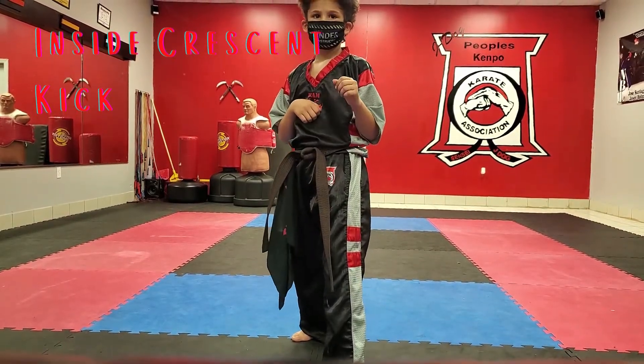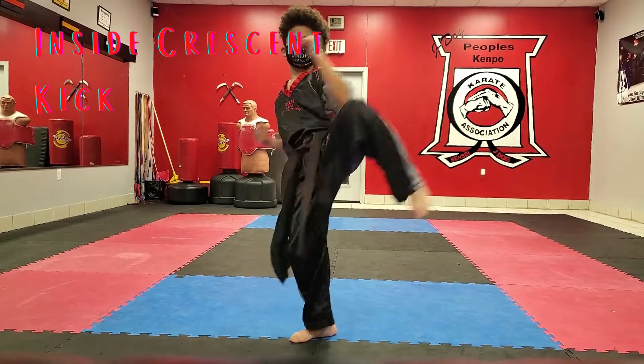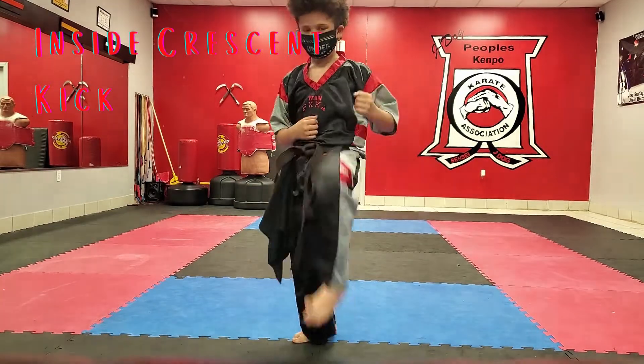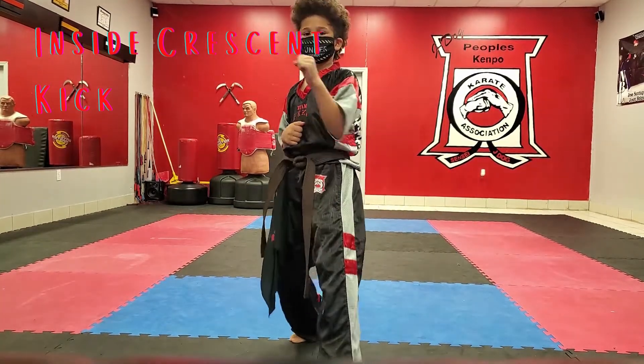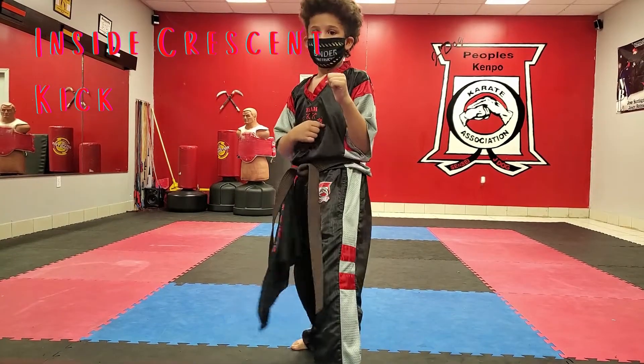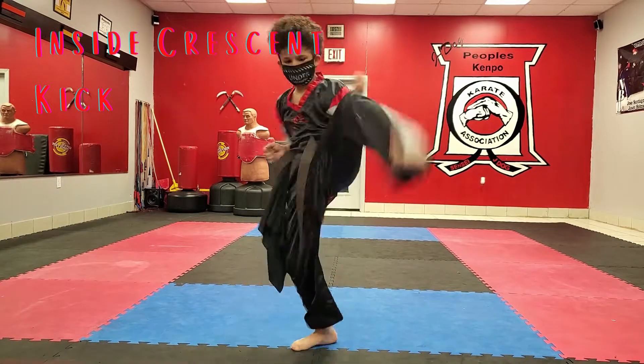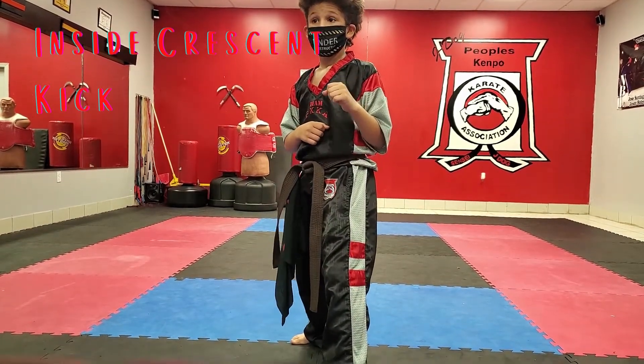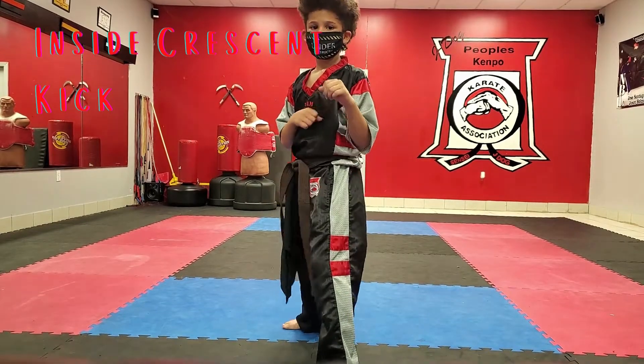Ready and go — one, and down. Ready — two, three, four. Kiai! Good, good, good. Now let me see a slide-up inside crescent kick. Ready — one, and two.